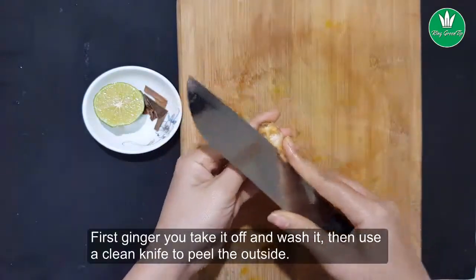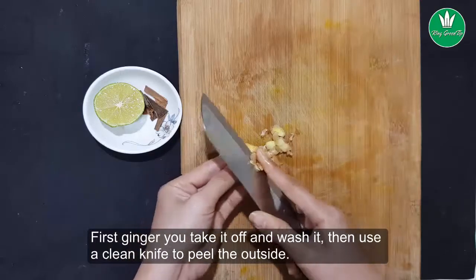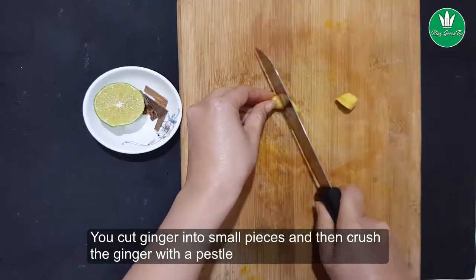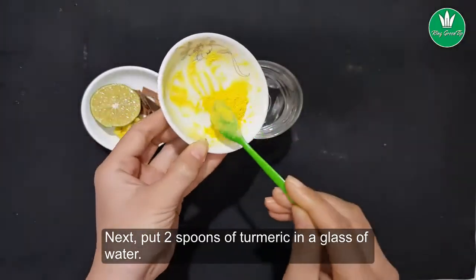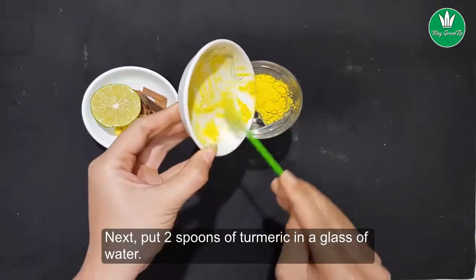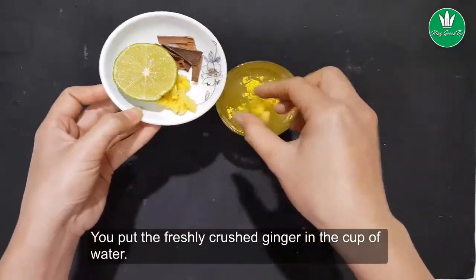Here is how to proceed: take the ginger, wash it, then use a clean knife to peel the outside. Cut the ginger into small pieces and crush it with a pestle. Next, put two spoons of turmeric in a glass of water, then add the freshly crushed ginger to the cup of water.